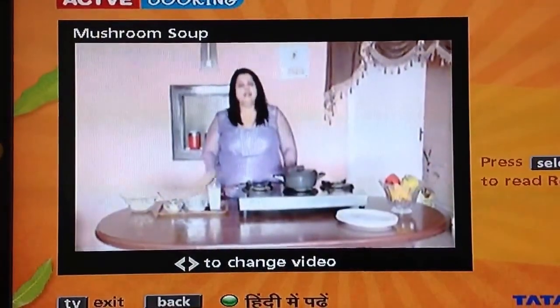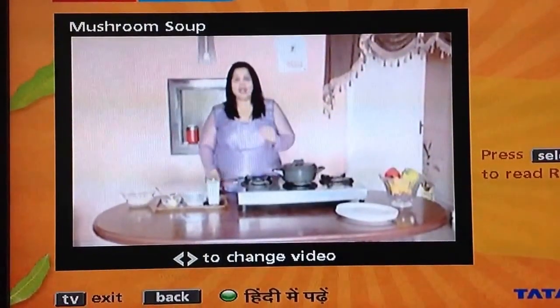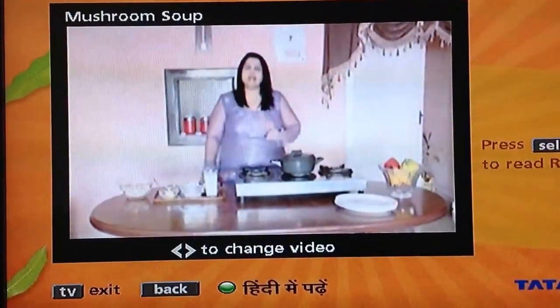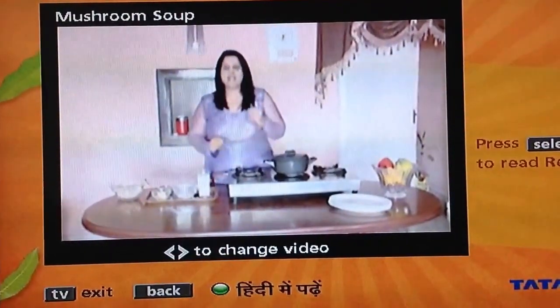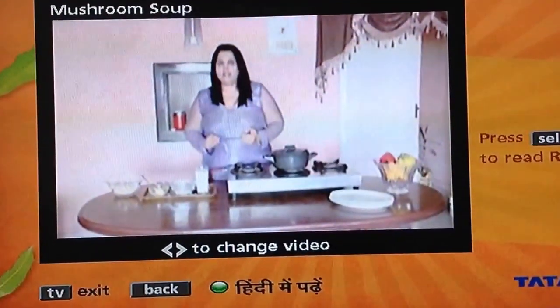Hello, my name is Garima and today I am going to tell you a better and easy soup which is made from mushrooms. Let's see what ingredients we need.